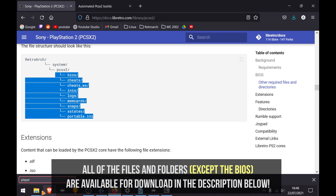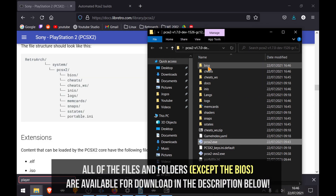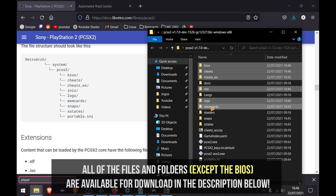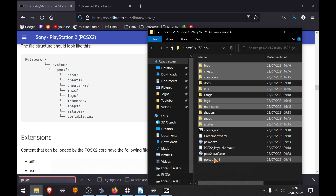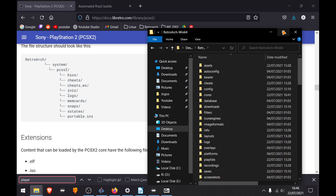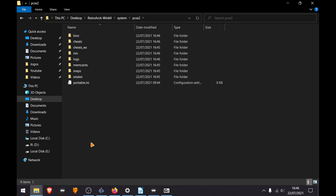I don't have the BIOS at the moment so you can just cancel it. Then copy all of the files and folders — we need the BIOS, cheats, cheats-WS, ini, logs, memory cards, snaps, states, and portable. Copy or cut them, then go back to the RetroArch folder, go to System, then PCSX2, and paste them there.